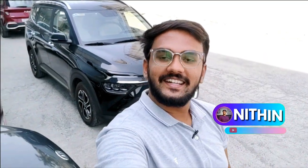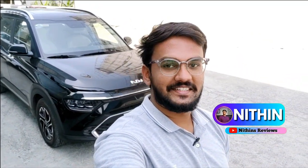So we are seeing Nithin's Reviews. In this video, we will see our Kia car drive. We are going to go to my channel for a full walk-around review. We are covering the video in 30 minutes. You will see the video link in the description.